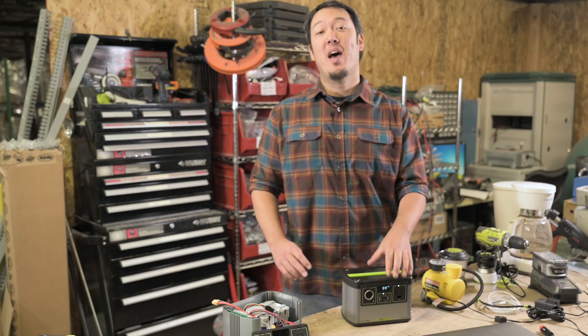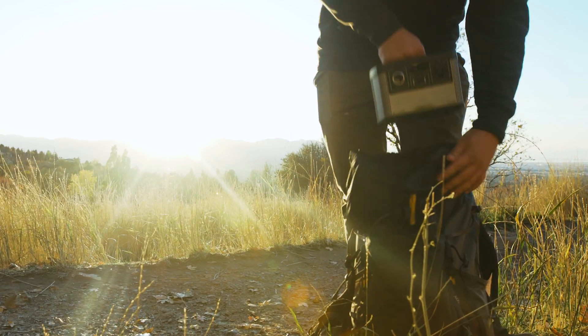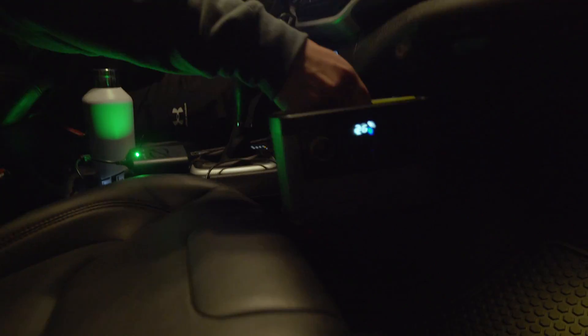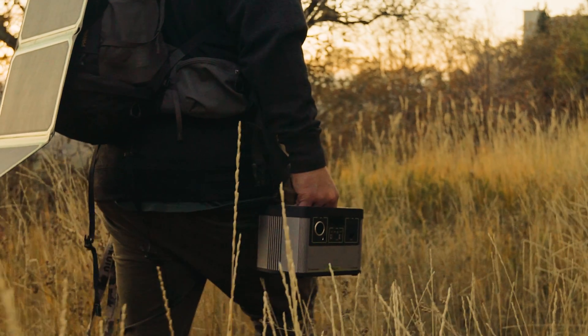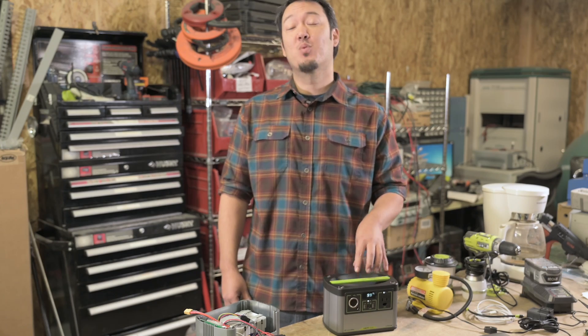At five pounds, this bad boy is seven pounds lighter than the old Yeti 150, so it's just that much easier to pick up, grab and go, throw in the car, whatever you got to do. Compared to the Yeti 150, the Yeti 200X has been improved in every way: size, weight, and performance.